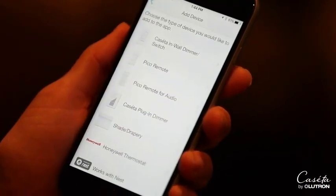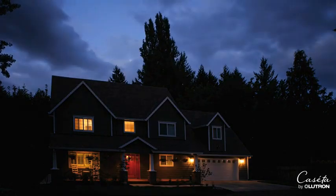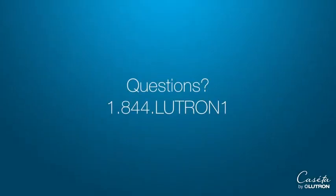Then get creative with personalizing your lighting control. And if you decide you want more dimmers, you can add them whenever you want. Have questions? Call our US-based 24/7 customer support line anytime at 1-844-LUTRON-1. Welcome home to peace of mind.